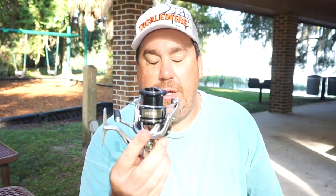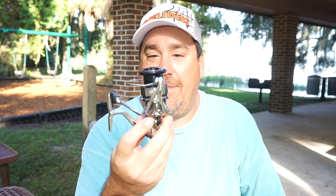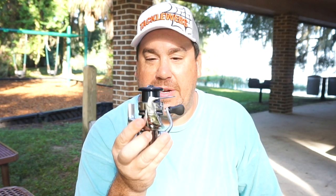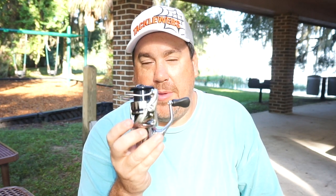I've had this reel for a couple weeks and I fished it a lot — fresh water and salt water. And I'm absolutely convinced this is a so much better reel than what I've been using. Now if you know me, I am a spinning fan. I love using my spinning gear. I'm confident, I'm comfortable, and I use it.